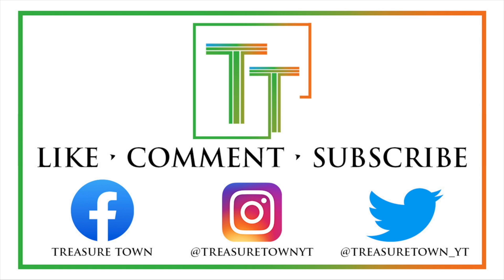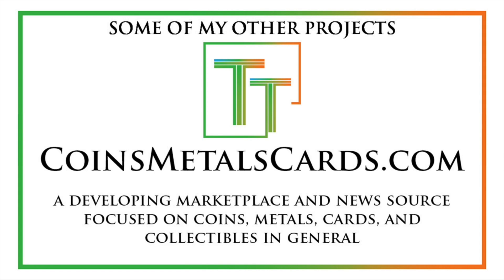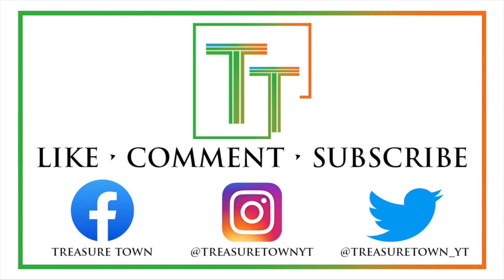I also have Facebook, Instagram, Twitter, and some other social media platforms. You can go to my main channel website, treasuretownyt.com, to learn more. I'll eventually host all of these videos on coinsmetalscards.com, which will be both news, marketplace, and coin information. My goal is to eventually get pretty much every U.S. coin date and mint mark denomination on the channel with a similar video. I also have treasuretowncoins.com, which is my coin dealing entity. Thank you so much, and I'll look forward to seeing you on some of my other videos.